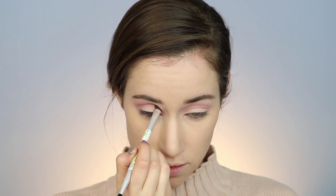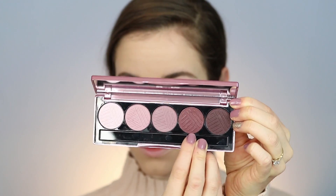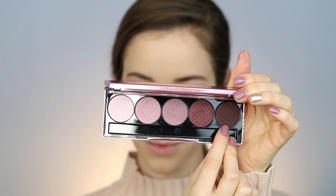Now we're going in with the shade Wishy Washi and I'm just going to use this in my crease mainly. I took a smaller brush first to put the color into the crease and then went back into my fluffy brush just to blend it out into those other colors, to make it really seamless and smoky — I love that with my eyeshadows. Now I'm going in with the shade Spaced Out to define the outer third, deepening up the outer part of my eye to bring dimension and blending it into the crease, bringing the color toward the center of my eye to make a subtle ombre.